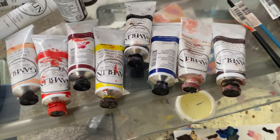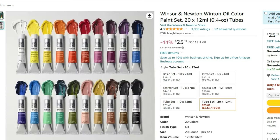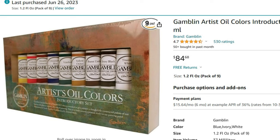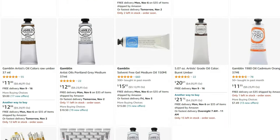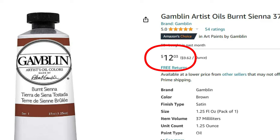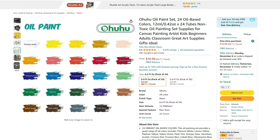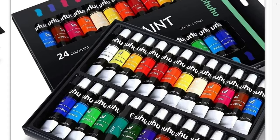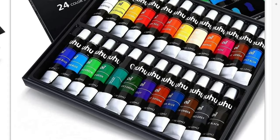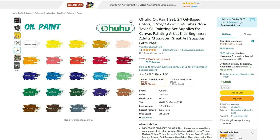Oil paints come in different varieties depending on what quality you're looking for. There are different levels in stores, starting off at beginner, then student, and then professional. The price is going to match the level. However, it also depends on the color — some are cheaper than others depending on what pigmentation and other ingredients are used. The cheaper ones can be great for practice and various paint studies. If you're on a tight budget, you can find introductory sets of all the basic colors that come in really small tubes to get you started.